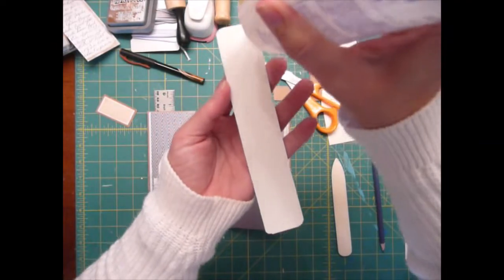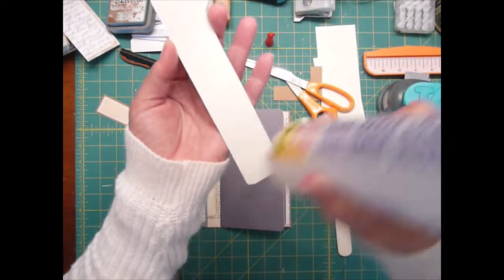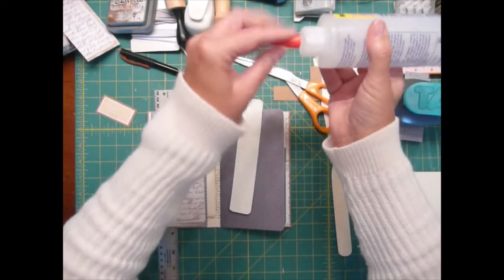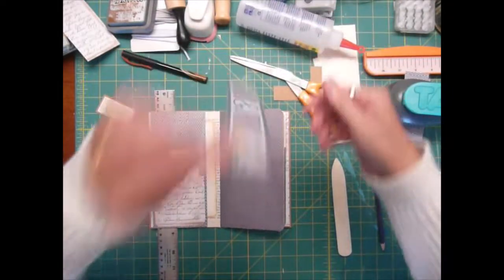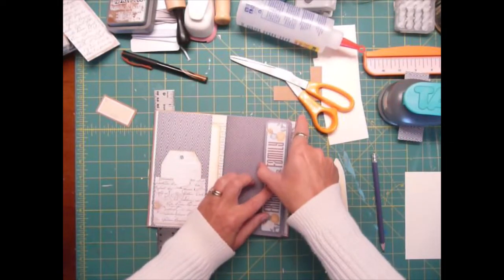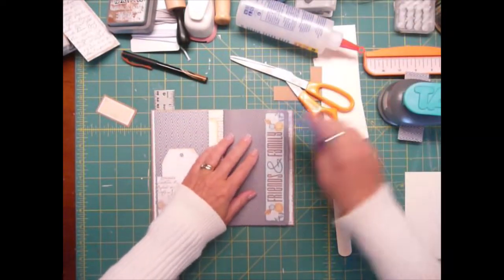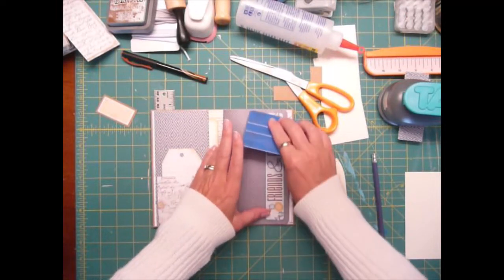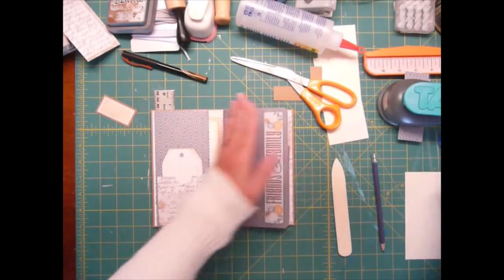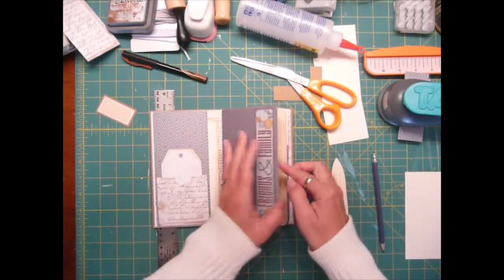You want to make sure you get right close to the edge so the little edges don't pop up when you're opening and closing your notebook — you don't want to get caught on something. So let's close that up. The two little labels I'm going to put on the front.